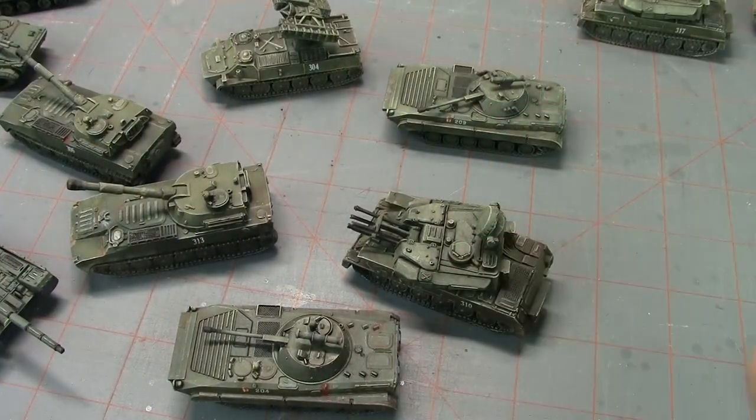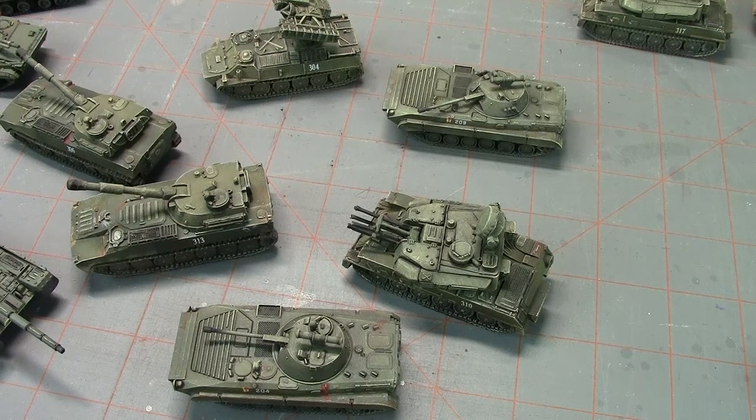That's a look at what's on the table this week — lots of Soviet goodness for Team Yankee. I hope you enjoyed this; if you did please leave a comment down below, like and subscribe would be most appreciated, click the bell for notifications. You can check us out on Facebook at All Miniatures Great and Small. As always, thanks for watching and keep on wargaming!